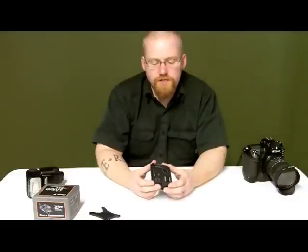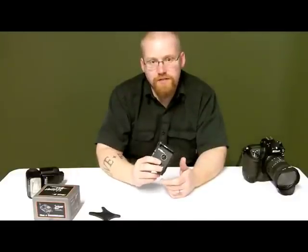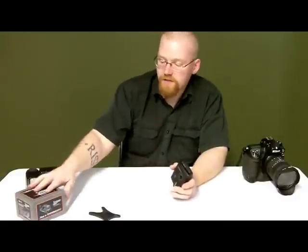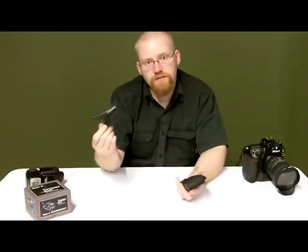We just finished up our shoot using the iShoot Sniper transceiver, so I thought we'd take a closer look at it. Out of the box, it only comes with the transceiver and a shoe.